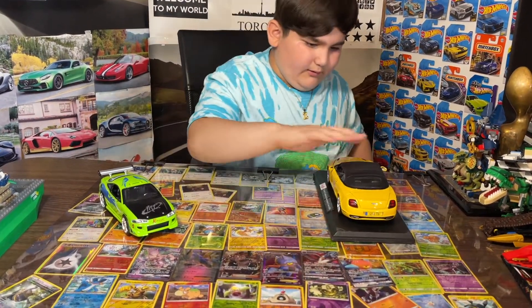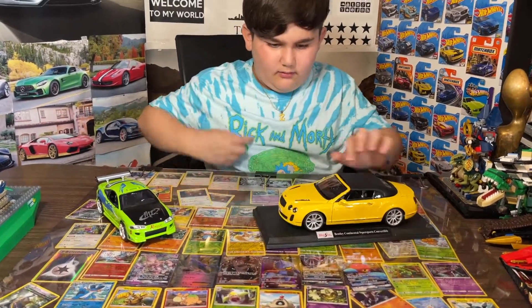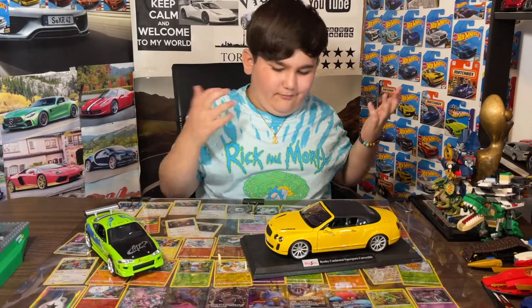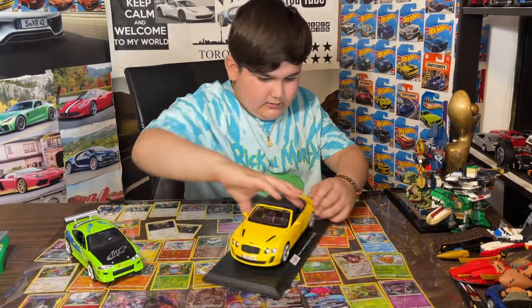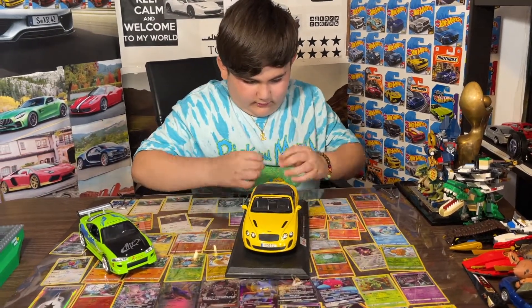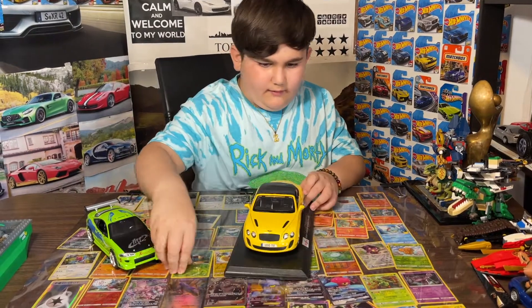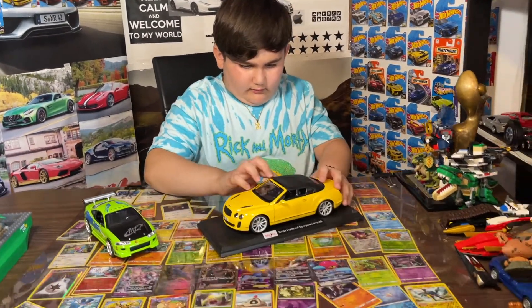Okay, there we go — we got out the front piece. It's really dusty for some reason. Next we gotta take out the back. Let's take out the back part. Okay, there we go. We got out that elastic piece, so we got two out.